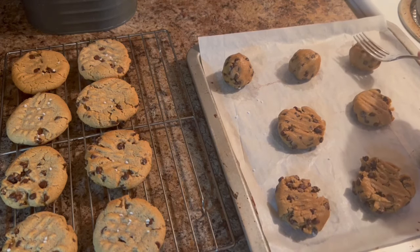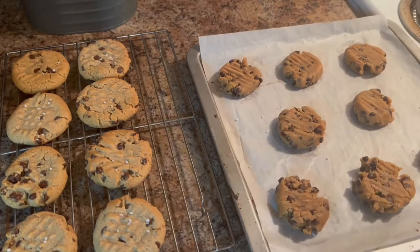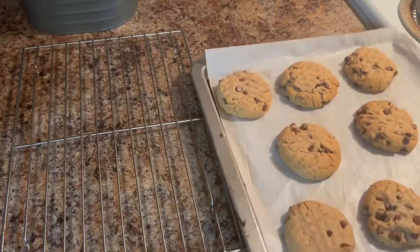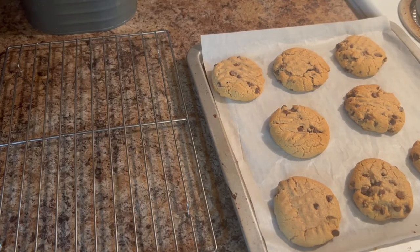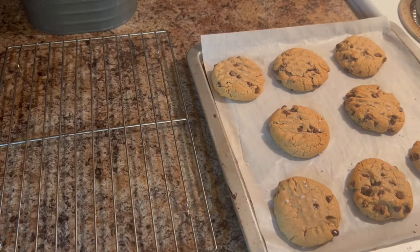I want to thank everyone for joining me today. I'll show you what they look like and how much they yield. Here we're showing our second batch of cookies coming piping hot out of the oven. If they happen to last very long, you can store them in a parchment lined container — in the fridge if you want them nice and cool, or on the counter will be fine. I personally don't think they're going to last that long, but at least you have the option just in case.